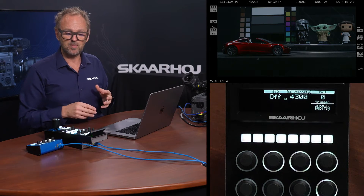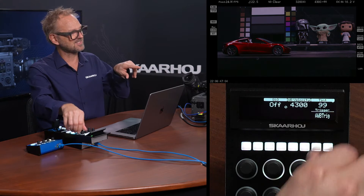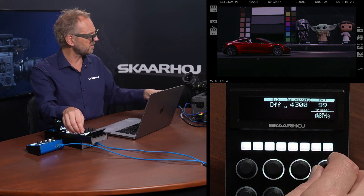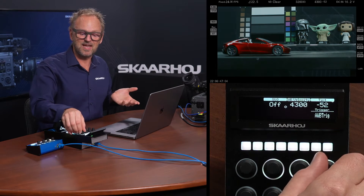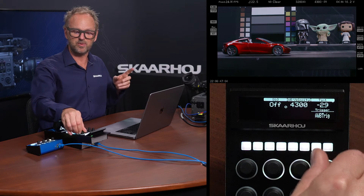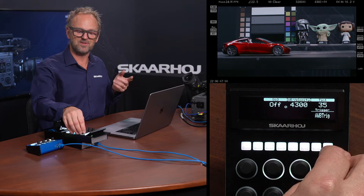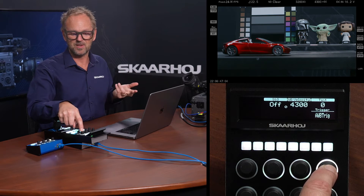Moving on to the image menu — this is where we have tint. If I enable that, you'll see it changes slightly how the color tone of the image is. You'll also see it changes in fairly large steps because I have the coarse mode enabled for this encoder. This allows me to go from one end to the other quickly, but if I press the knob and move it slowly I have much finer control.